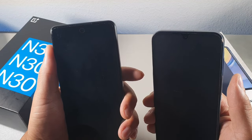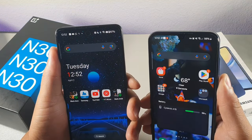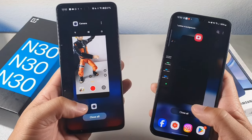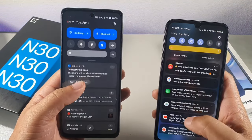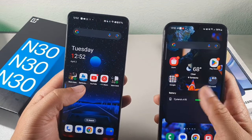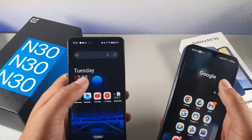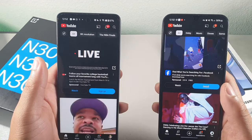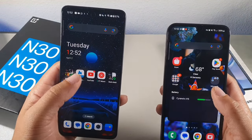I think it's a tie when it comes to the fingerprint sensors. Now let's close all the apps, put the displays at full brightness, and jump into a few different apps. Let's go to YouTube on the count of three — one, two, three. Wow, that was really close.